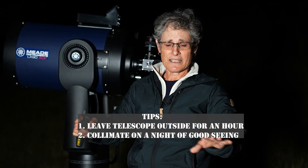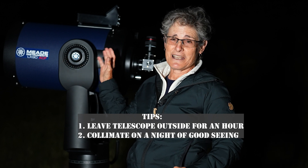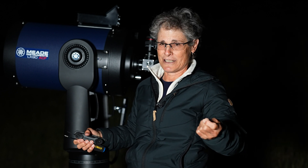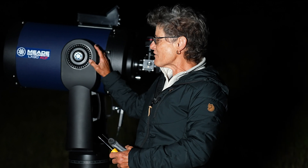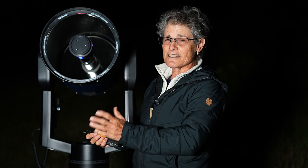Another tip: leave your telescope outside for an hour to let it get to the ambient air temperature, because if it's not cooled down, that can make the star appear out of collimation. Secondly, it's best to collimate on a night of good seeing, because if the stars are twinkling and it's really bad seeing, that can mimic bad collimation. So you want to collimate when your telescope is cooled down, on a night of good seeing — pick a magnitude 2 star and make very small adjustments to the screws. You probably only need to turn two of the three screws until the shadow of the secondary mirror is in the center of that defocused star.